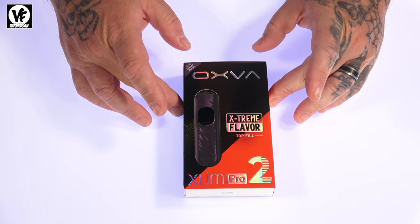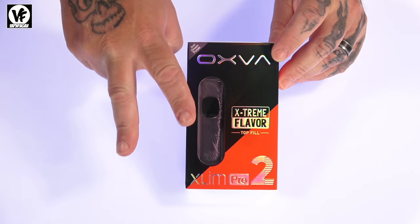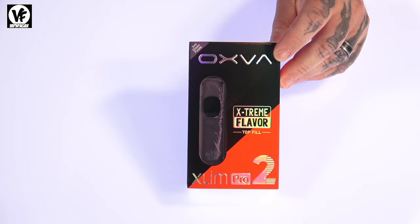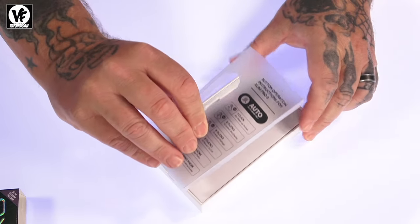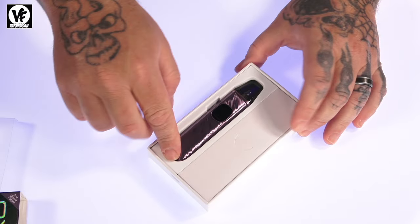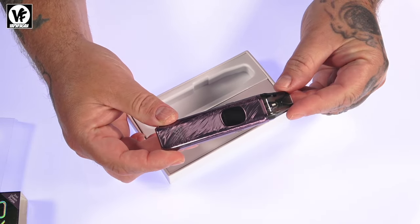Today we're checking out the newest pod system coming from OXVA — the XLim Pro 2. Let's crack it open and see what you get inside the box. You'll get a quick reference guide showing how many clicks to operate the device, and the XLim Pro 2 pod system with a pod pre-installed, ready to go.